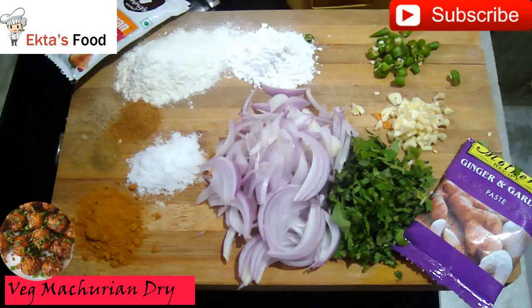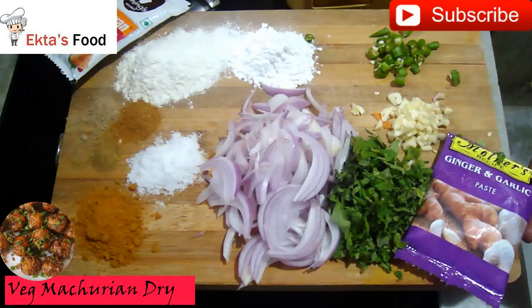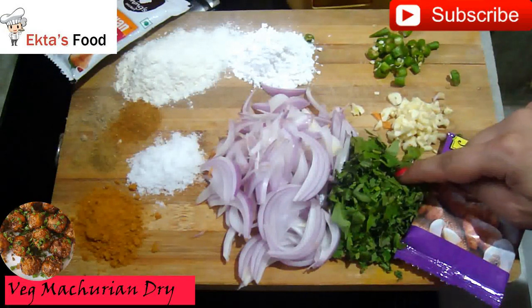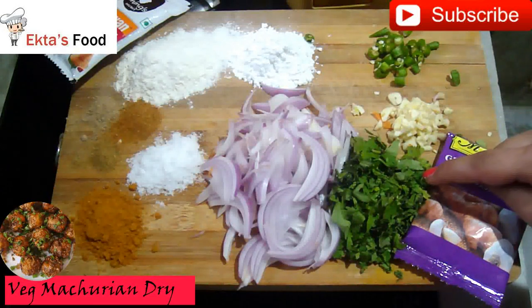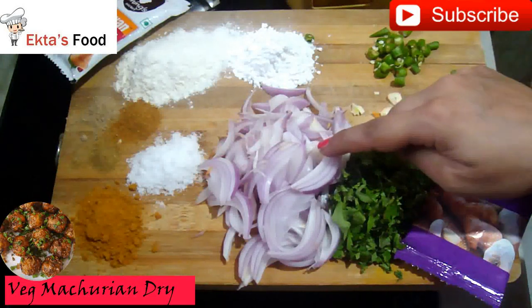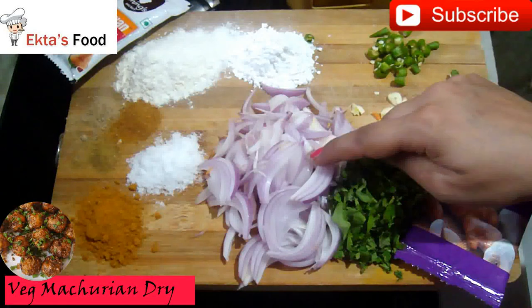I have a ginger garlic paste. You can use fresh ginger and garlic. I have coriander and spring onion. You can use the spring onion — that's your choice.